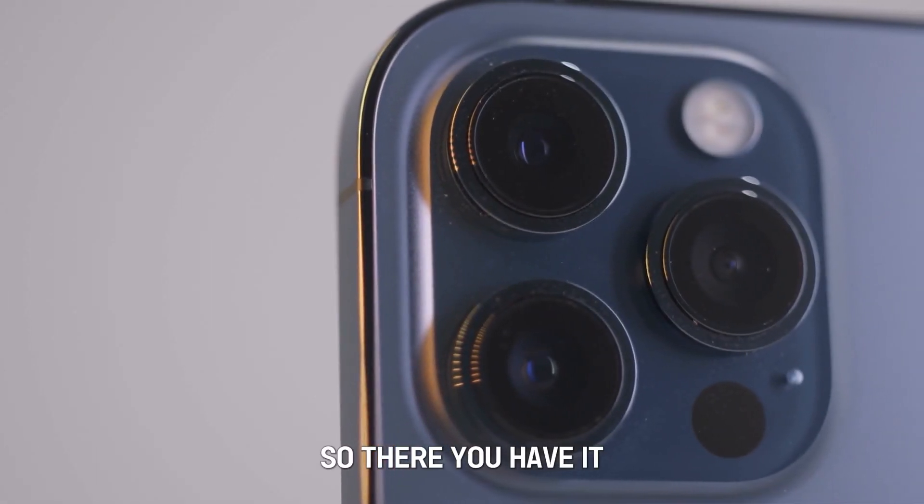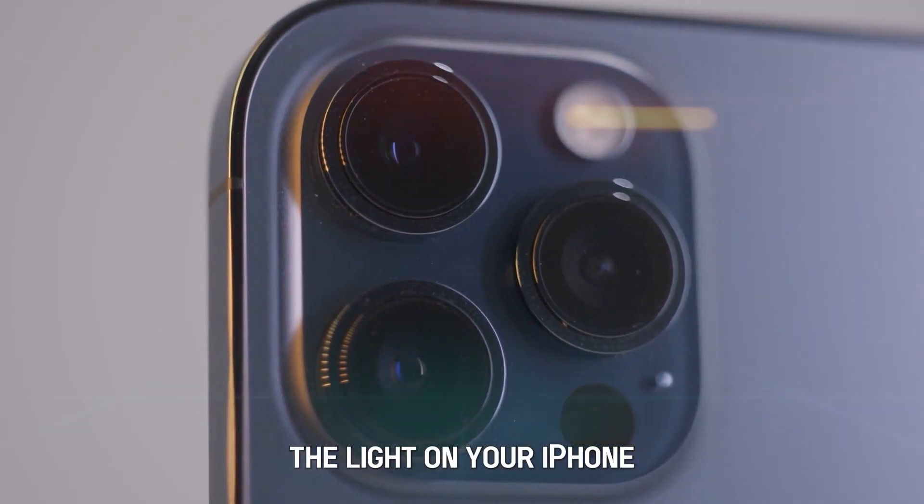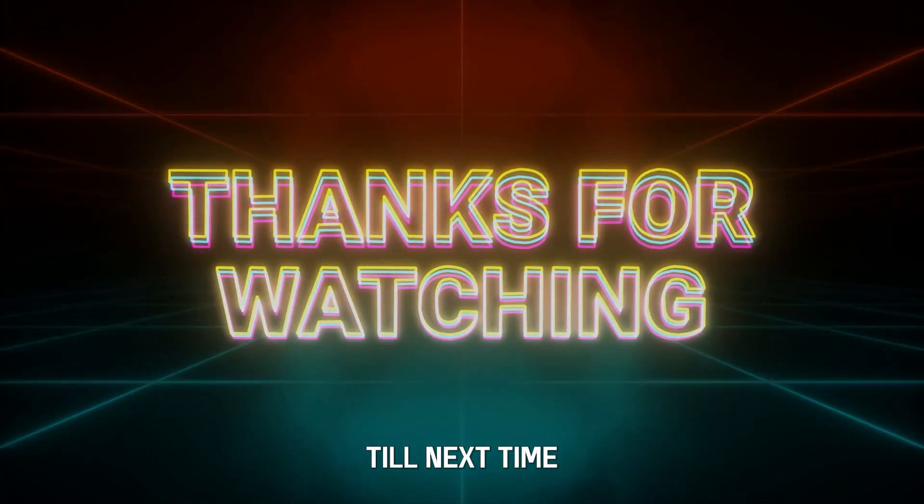So there you have it. You can use these steps to turn off the light on your iPhone. Thanks for watching. Till next time.